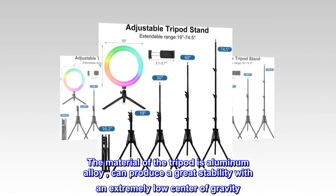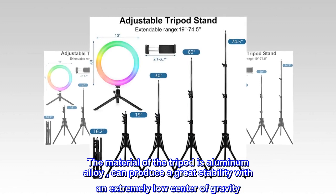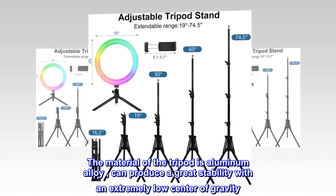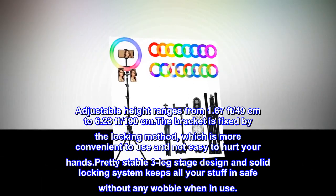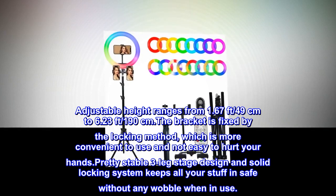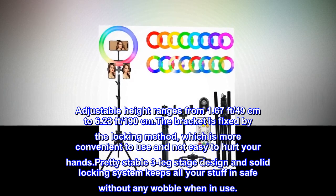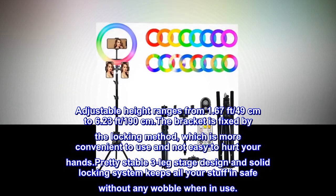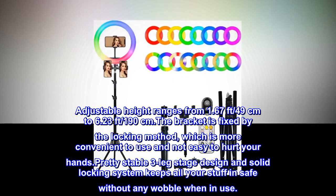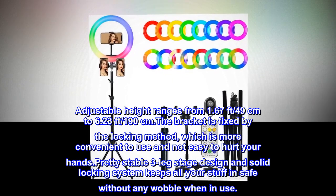The tripod material is aluminum alloy, which provides great stability with an extremely low center of gravity. Adjustable height ranges from 1.67 feet (49 cm) to 6.23 feet (190 cm). The bracket is fixed by a locking method, which is more convenient to use and not easy to hurt your hands. The pretty stable three-leg stage design and solid locking system keep everything secure without any wobble when in use.